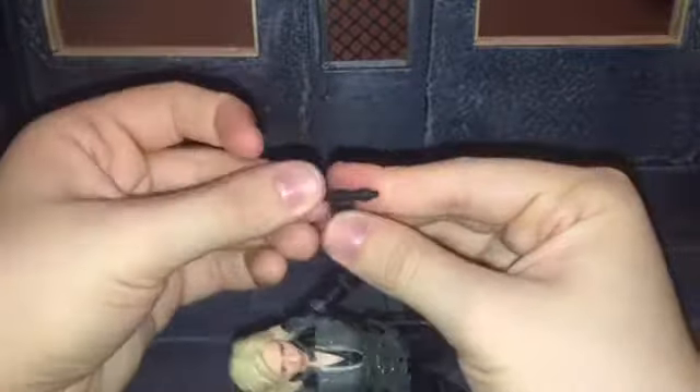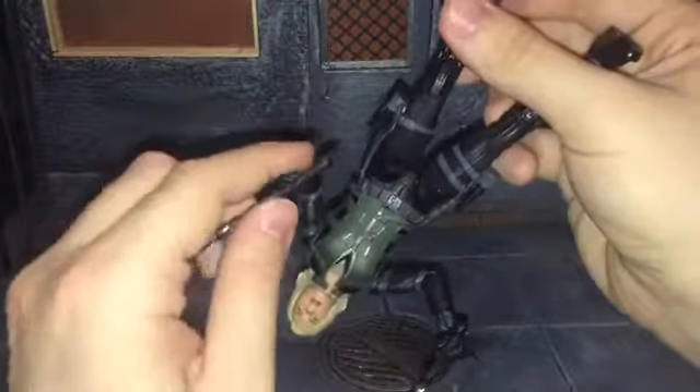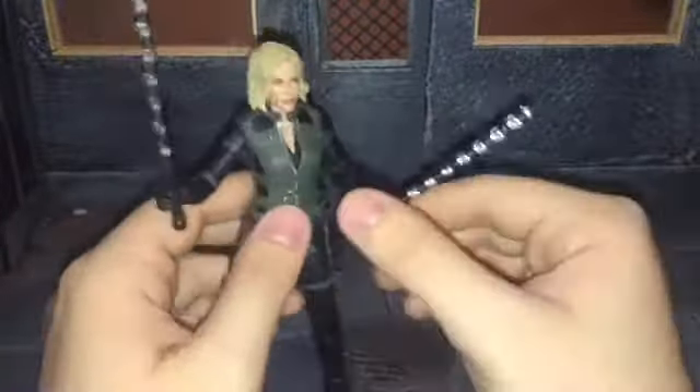I do have trouble with her dropping the baton out of her left hand — it is very loose. It doesn't slip out of her right hand at all, but her left hand is very loose. So I might have to boil that hand and see if I can get her grip to tighten up just a little bit.